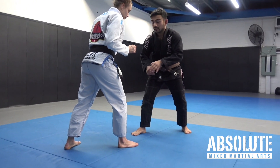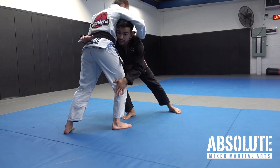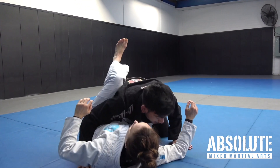So this is how it should work. Her weight's on her front leg, I level change, I shoot, and once I make the connection her weight goes to her back leg. Instead of my knee going to the ground, it goes to here — my trip.